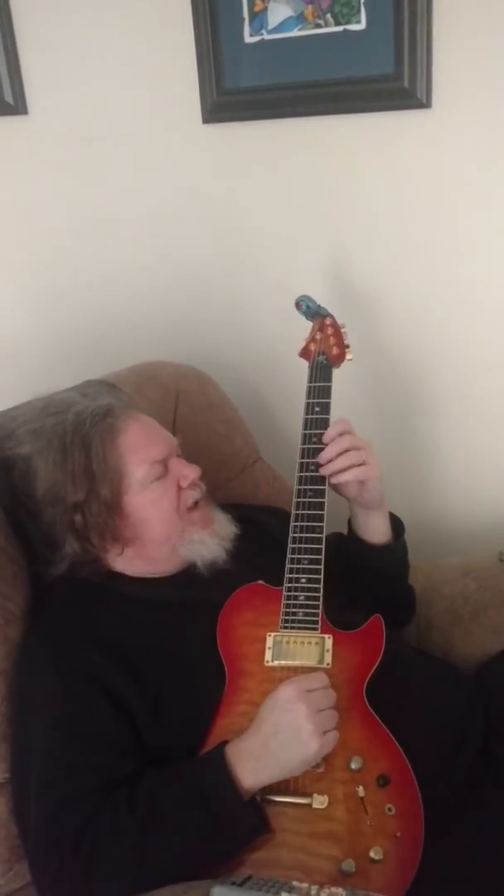You want to keep going? You want to get this? I like that.